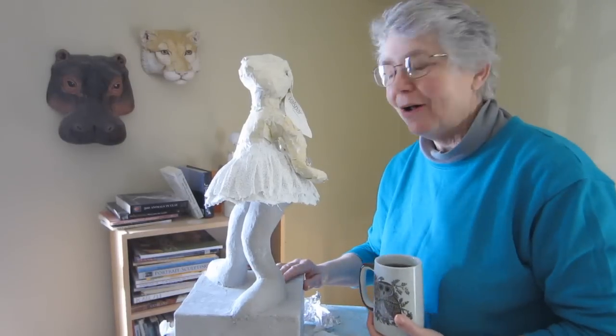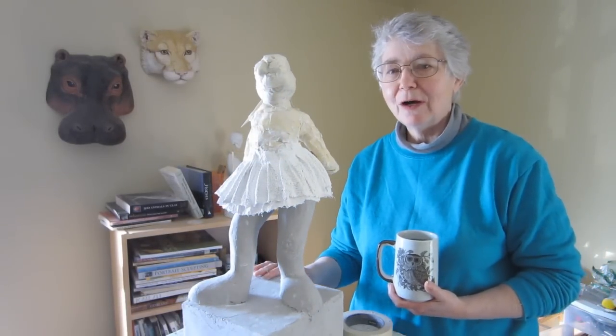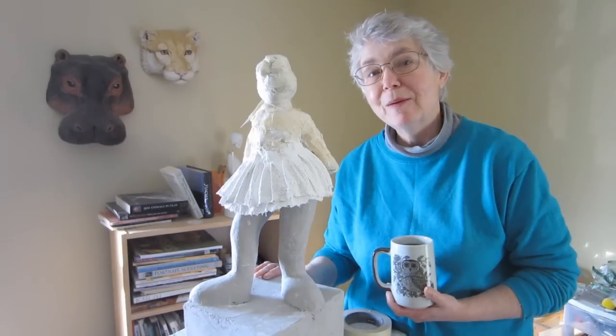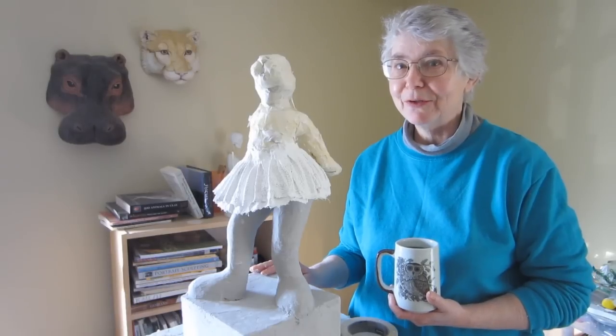That's about all I have time for today. I've got to get back to my remodeling job, and what I'm actually going to be doing today is finishing the trim around a new paper mache floor, so I might tell you about that in another video too.